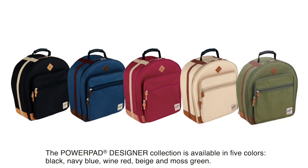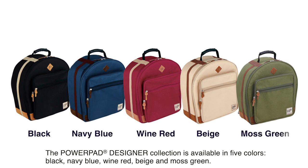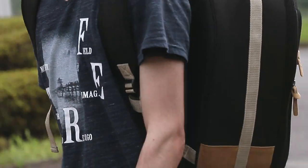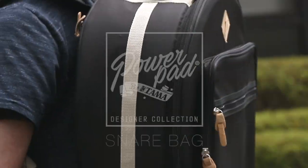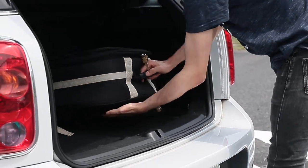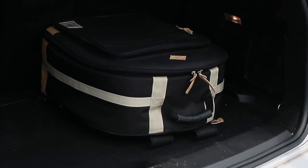The PowerPad Designer Collection is available in 5 colors: Black, Navy Blue, Wine Red, Beige, and Moss Green.